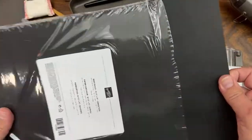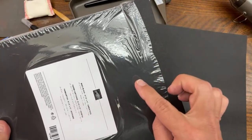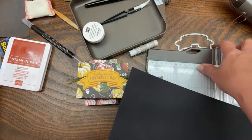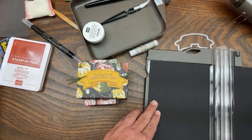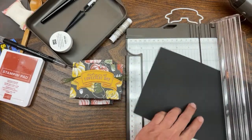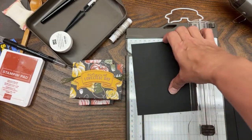I want to do the cutting first, and then when I do the scoring I'm going to talk about the template. We're going to cut a piece six inches by five - that's our starting point for the bottom piece, though we're going to have to cut a smidgen off. So this piece of black cardstock is six by five.